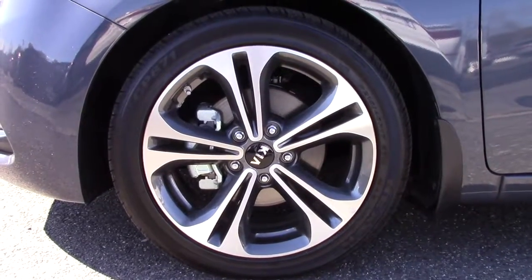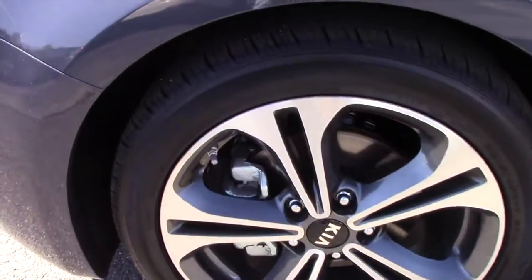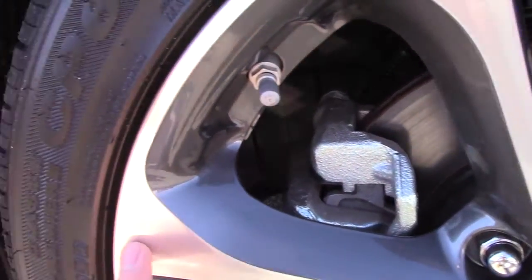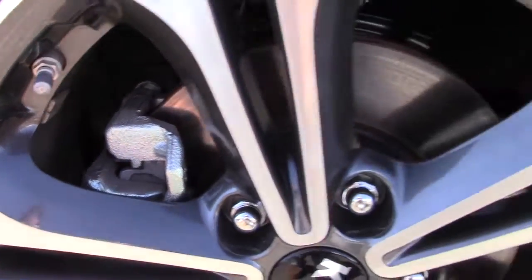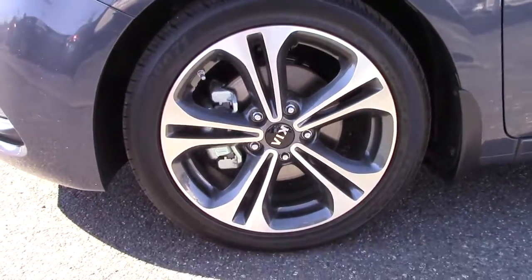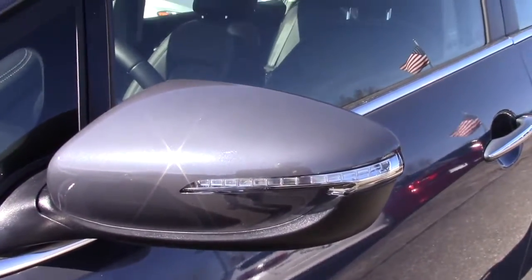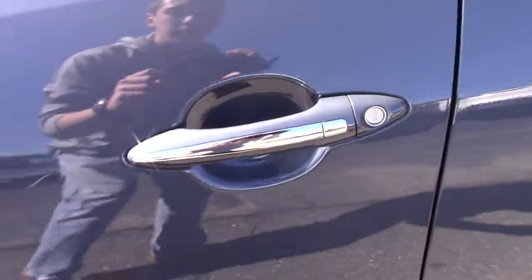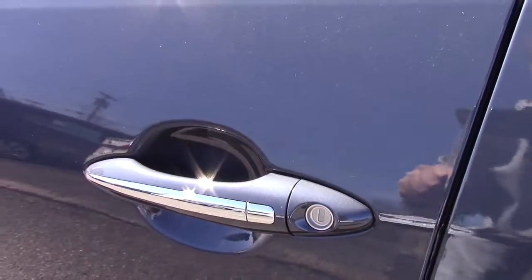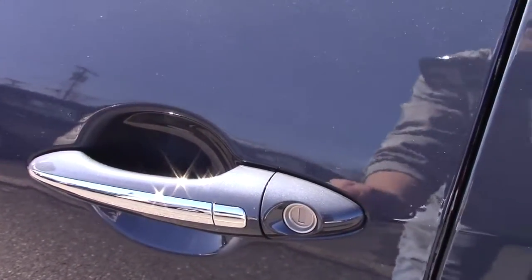The Forte EX comes standard with these 17-inch alloys, with a gray background and the front finished in the alloy color. You do have ventilated disc brakes as well. The wheelbase of this car comes in at 106.3 inches, and you have little buttons on the door handles where you can use just your finger — while your key is in your pocket — to lock and unlock your car.